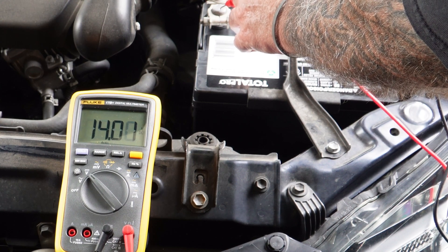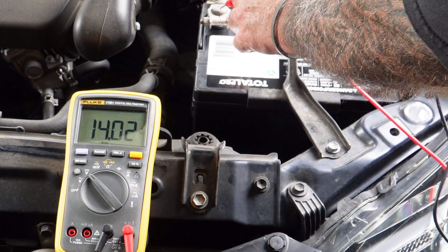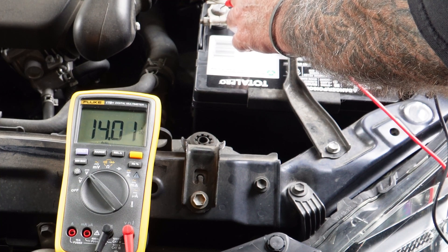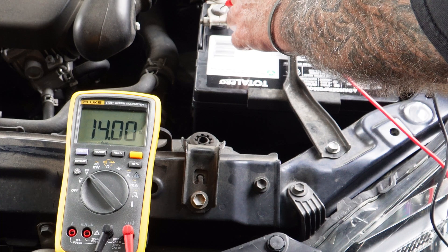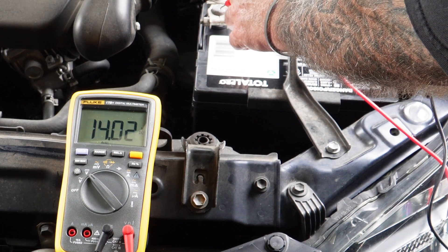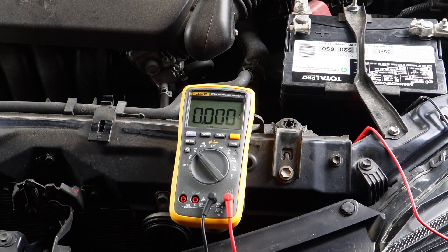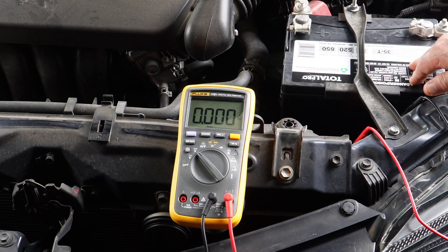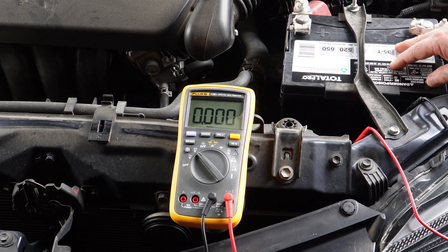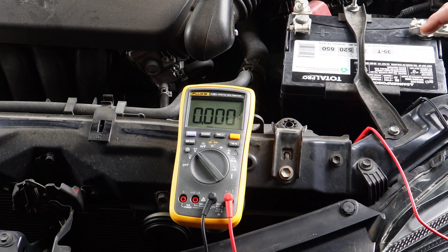That is plenty acceptable. What I want to do now is put a load on this alternator with headlights running on high beam, radio on, air conditioner — put as many accessories on as I can and see what happens. Right now the alternator is doing a good job. It's putting out more than what the battery is rated at, which means it can maintain the battery. But let's see if it can maintain the battery plus all the load I put on this car.